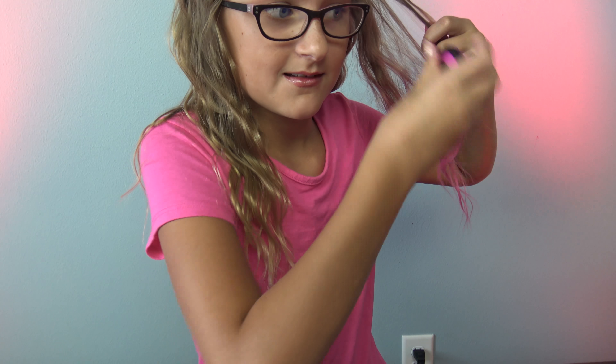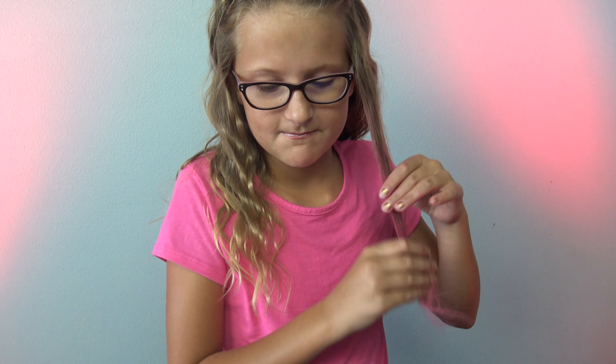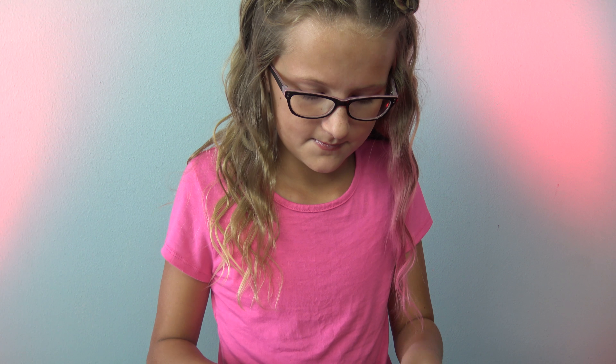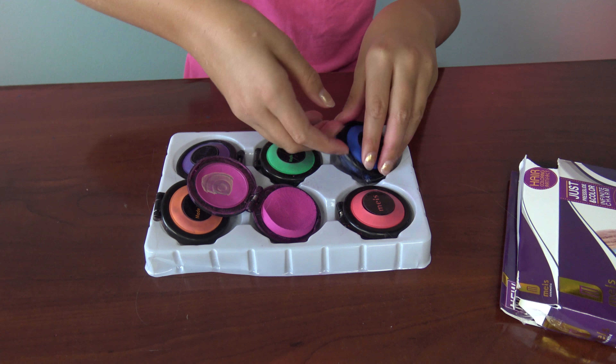When it's right next to your shirt you can barely see it. Do you want to do a different color that you can see better? Sure. And the blonder your hair is, the better it works, right? Yeah. I'm gonna do a blue.